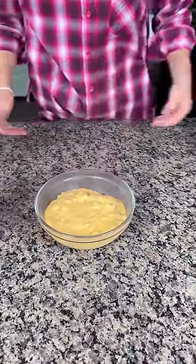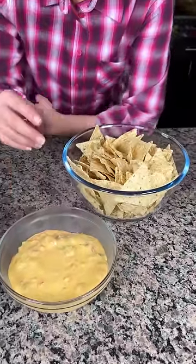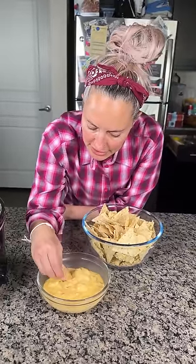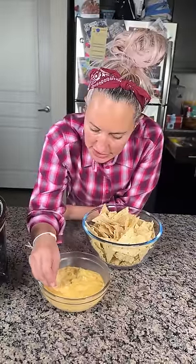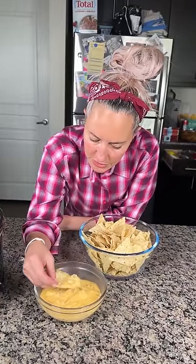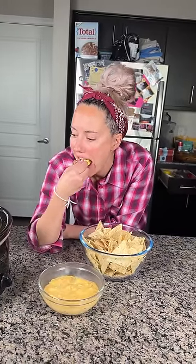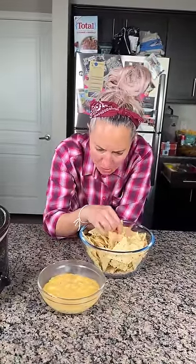We got our queso, we got our chips — this is all for me! I'm gonna get a nice chunk of sausage and some cheese. Kevin, you wanna say hi? I don't think he does — he shook his head. Here we go. Mmm, mmm, mmm. Sherry, this dip is so good. Oh my goodness, y'all have to try this. This is so good. Life changing.